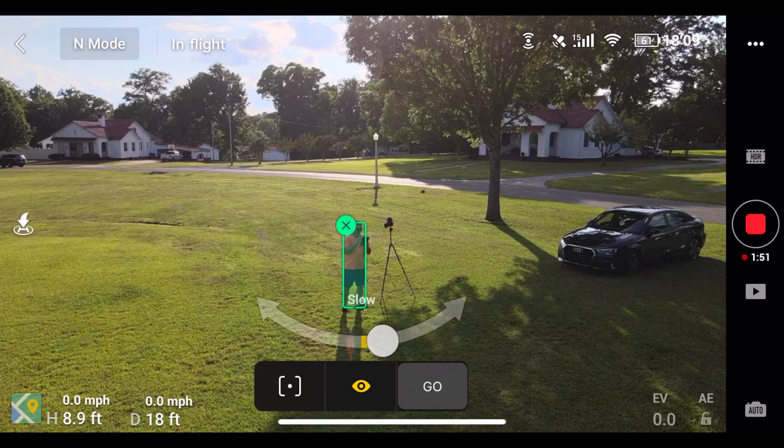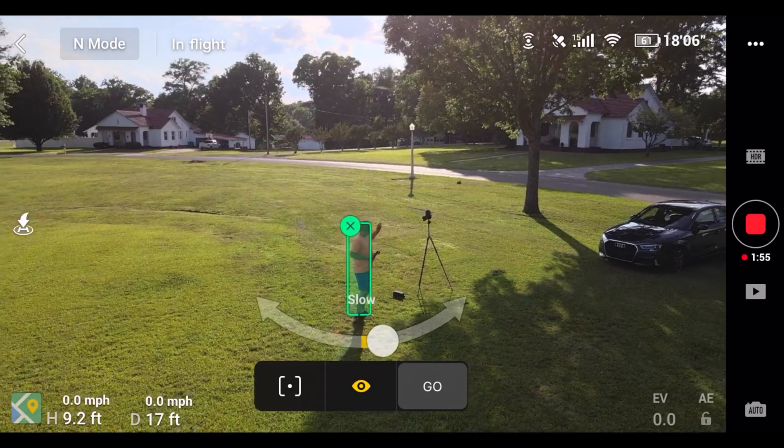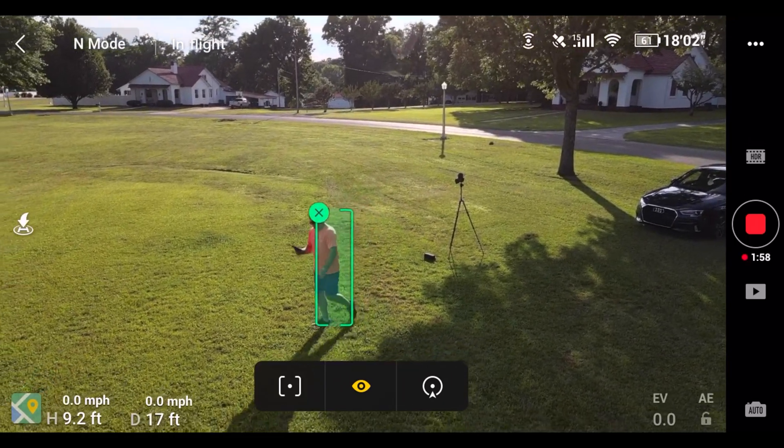Now we're going to do the Circle mode. When I go out here it'll circle me, and I can change clockwise, counterclockwise, speed — everything.